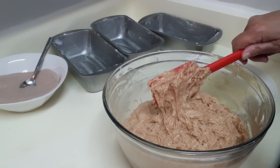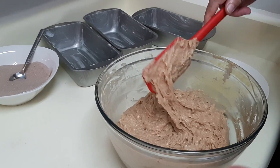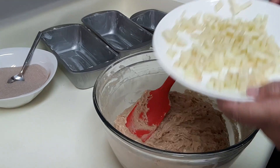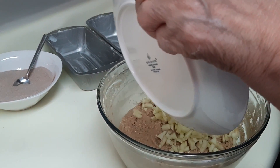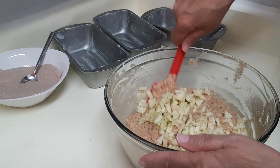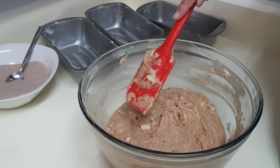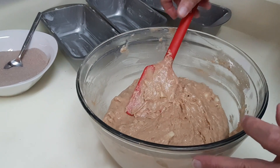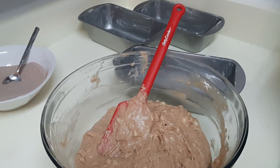I used to whisk until it was almost completely mixed, but it came out a little tough, so I switched to my spatula. I have one medium apple chopped — whatever apples you prefer; I like Granny Smith. I put the apples in at the last minute to prevent them from browning and looking yucky.